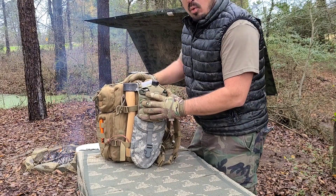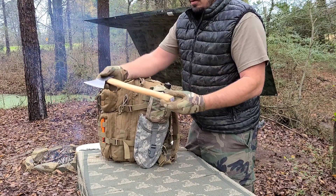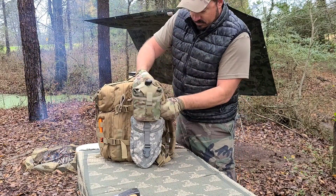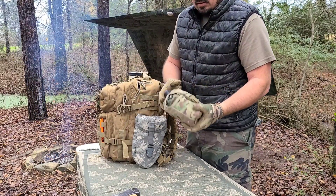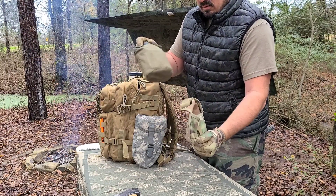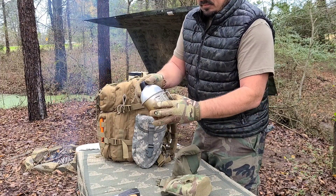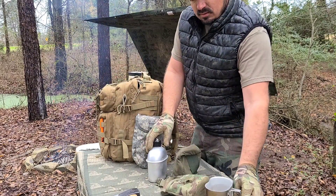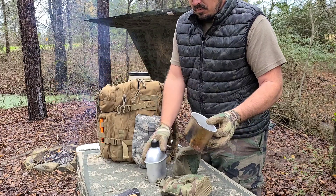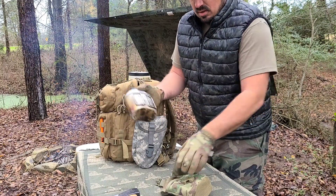I use the MOLLE webbing to attach a water bottle, and I also have my axe — very important. This is a canteen water bottle with an insulated cover and cup. I use it to boil water and heat food over the fire, and also just to drink out of. You can get this at any military surplus store — they're readily available.